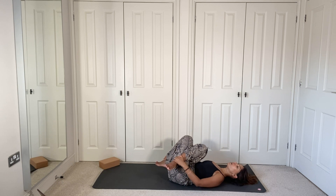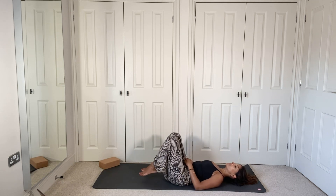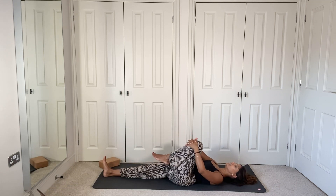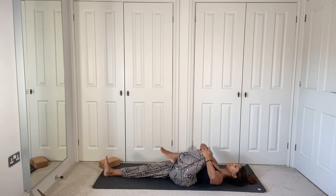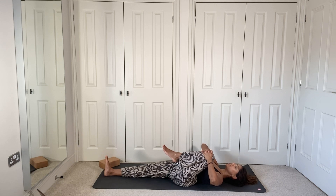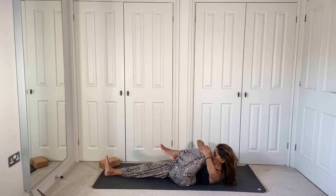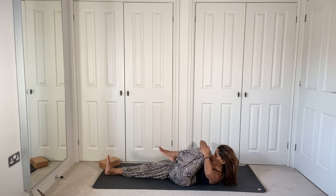Uncross the legs and place the right leg down onto the mat. Bring that left knee into the chest, giving yourself a nice gentle squeeze and hug. If you want to activate the core, lift the forehead up to meet the knee, keeping the elbows nice and wide, shoulders relaxed. Keep the foot of the leg on the mat flexed so the toes are pointed up.